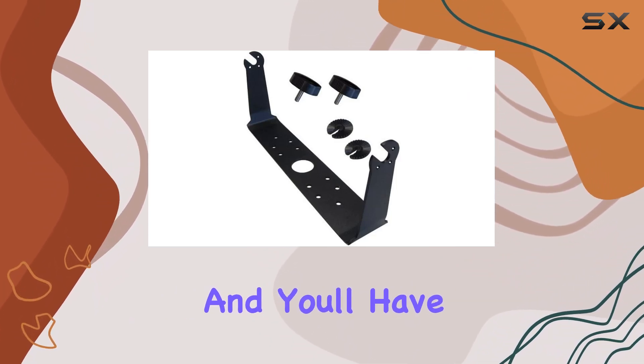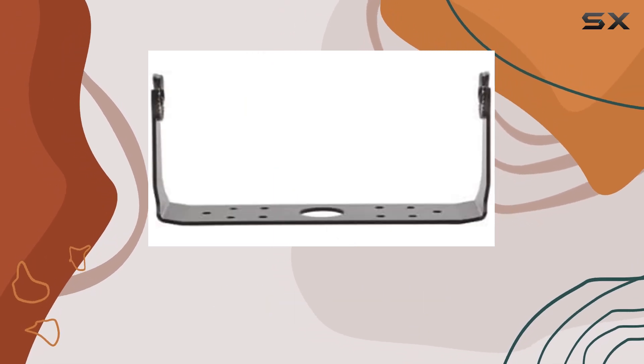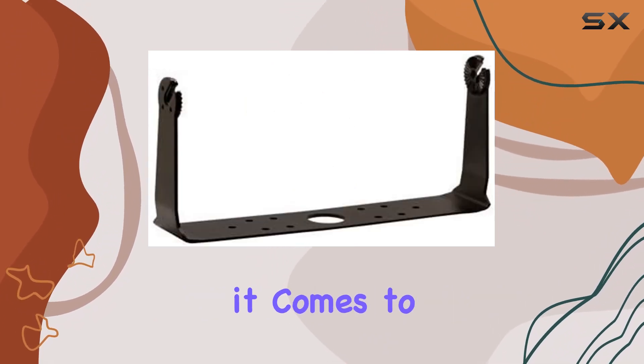The installation process is straightforward, making it easy for both beginners and experienced users alike. Simply follow the provided instructions and you'll have your bracket securely in place in no time. Its gimbal design allows for smooth adjustments, ensuring you can find the perfect angle for optimal viewing.